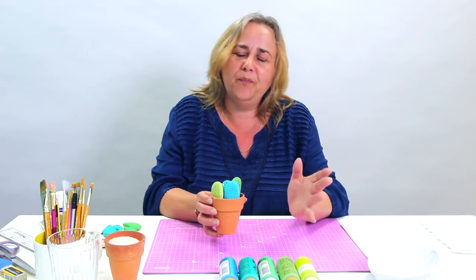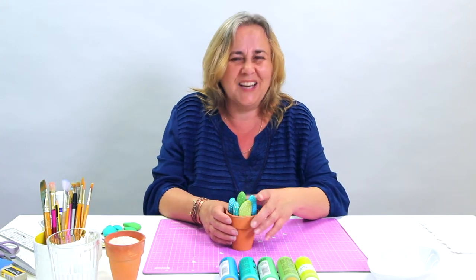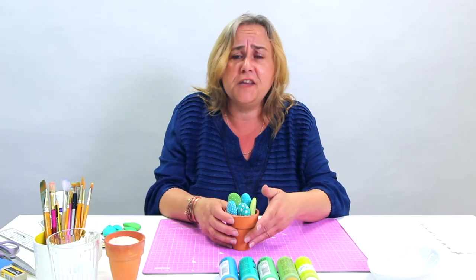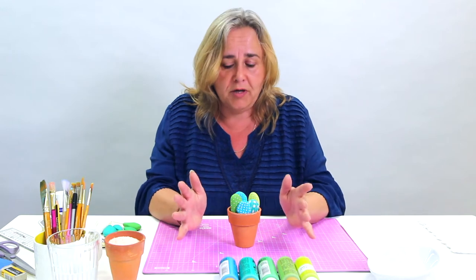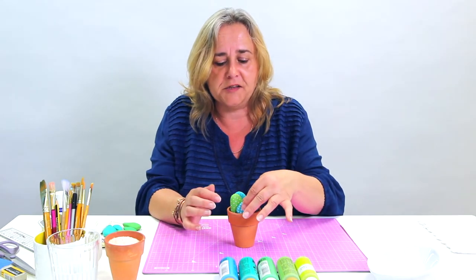Hi, welcome to the Crafts Channel. My name's Corinne Brad and today I want to show you some cactus. Now if you've been hooked by the succulent bug, but you're not very good at looking after plants — and actually they are quite easy — there are about 97 in my house at the moment because my daughter collects them. But you can make your own cactuses very easily by painting stones.